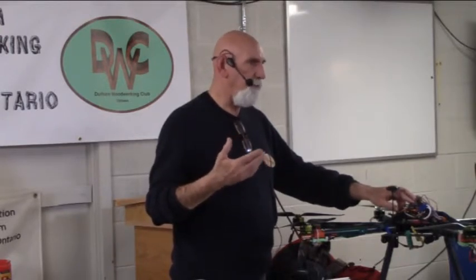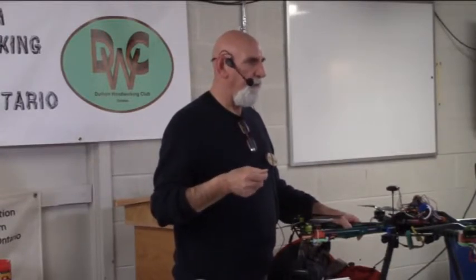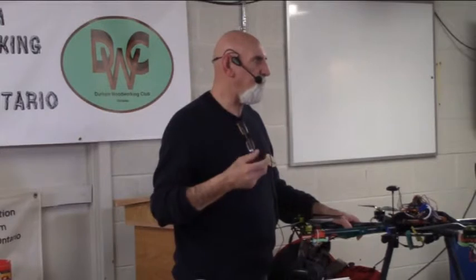He also started a group called DIYDrones.com, and that's really where the drone phenomenon started, about 10 years ago. Right now they have roughly about 60,000 people registered on that site, so you can see what a large community it's become.